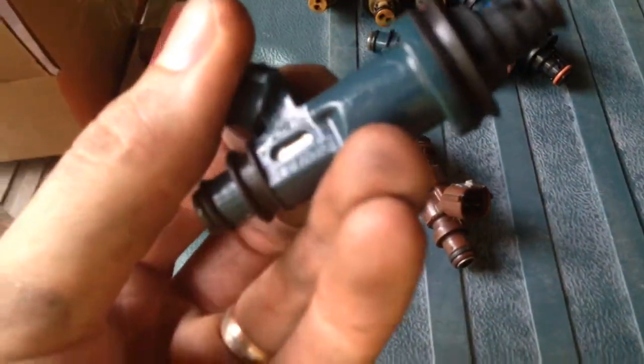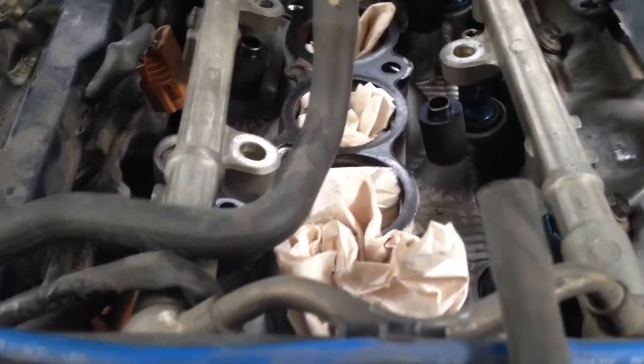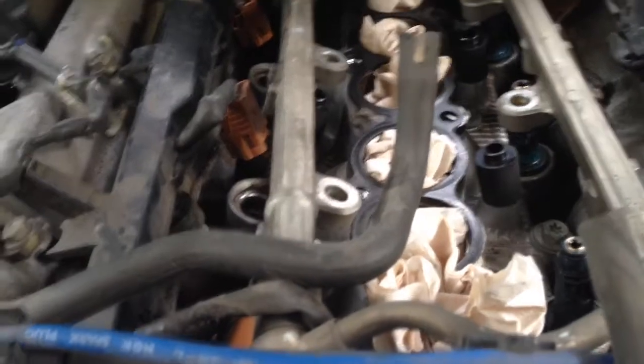Out with the old and in with the new. These green ones I got on eBay — they're Densos. These are the old ones; I can't even read what they are, they're not Densos. You can see they're showing their age. What I did was undo the four bolts off the rail and pulled both rails up together, leaving them connected. These have metal washer gaskets, but I think I can pull them up and get them back on without undoing the fuel lines.